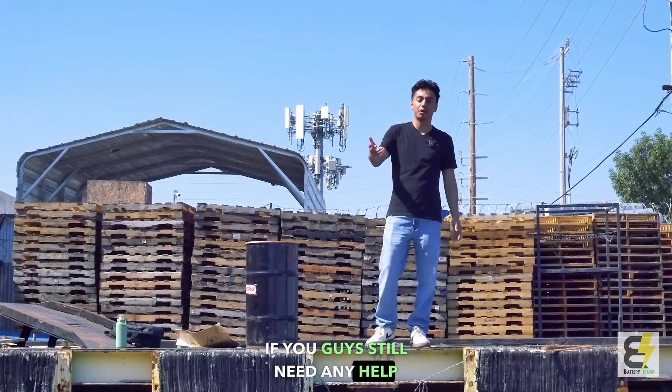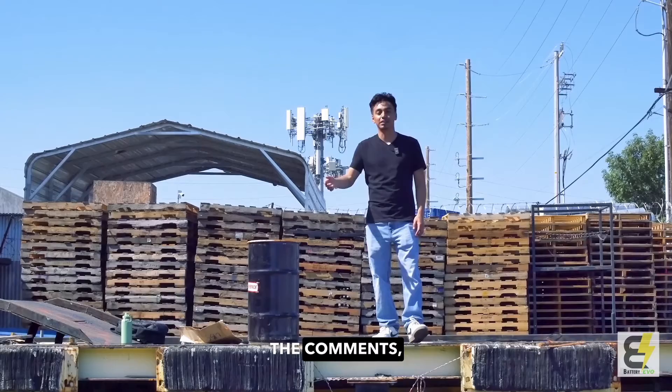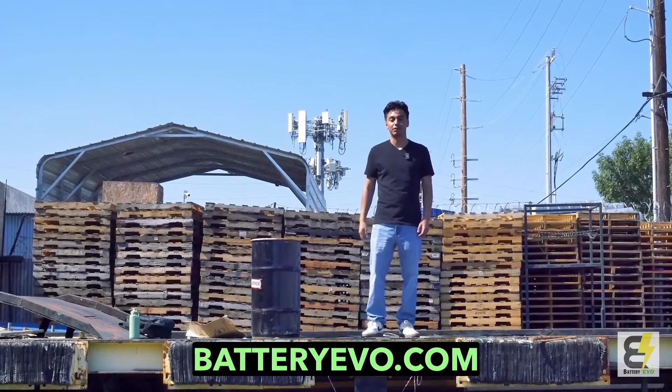Thanks for watching our videos. If you guys still need any help with anything, let us know in the comments. Like, subscribe, and go on our website BatteryEvo.com.